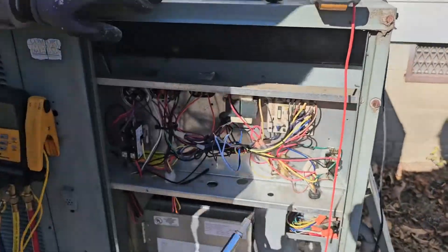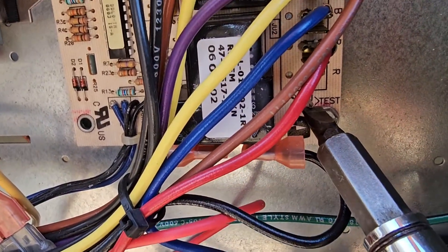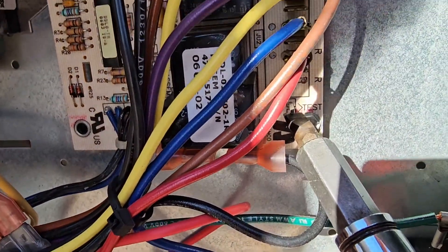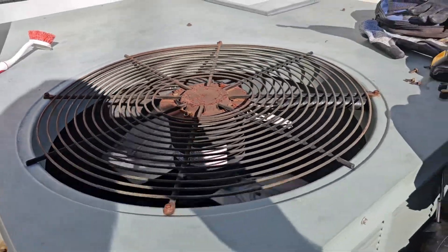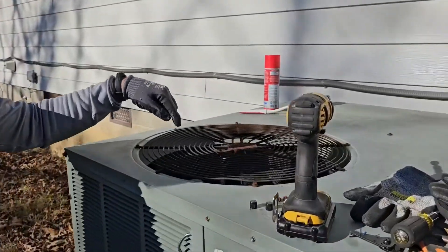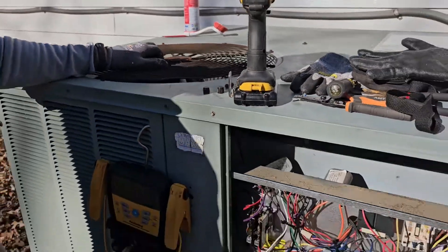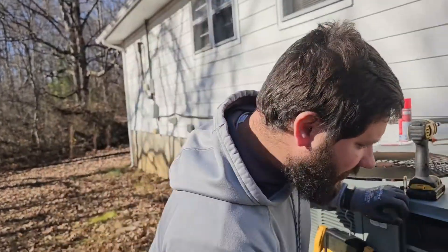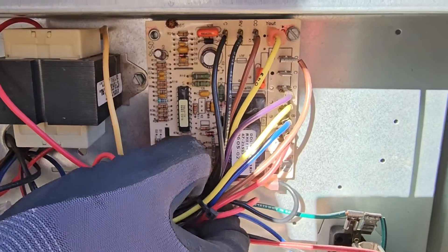We're going to go ahead and force the defrost, and then I'm going to show you how to check sensors. See the test pins? First thing that should happen: the reversing valve switches. Show them the outdoor fan — the outdoor fan is de-energized. See how it shuts off, and the compressor stays running. During defrost, we're sending hot gas into the outdoor coil to thaw it out. You can see how it's staying in defrost. It'll stay about 14 minutes, or until you have a certain delta T between the coil and the ambient sensor.